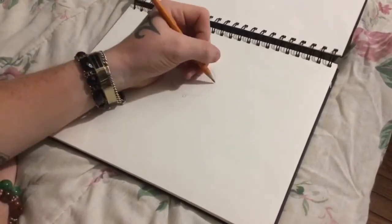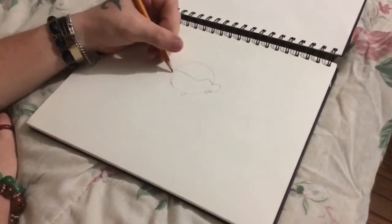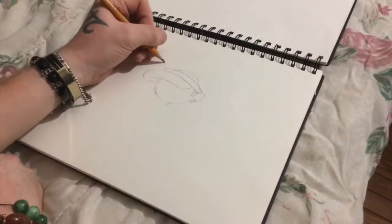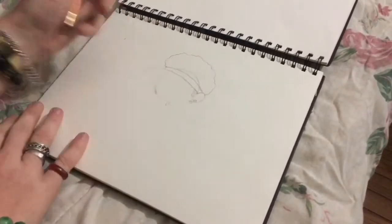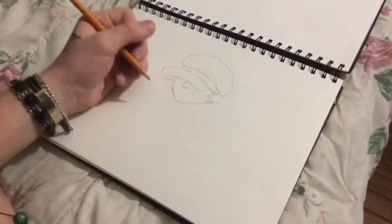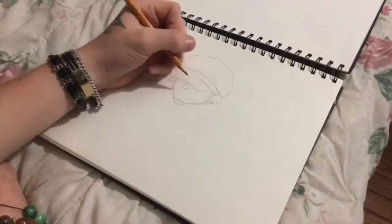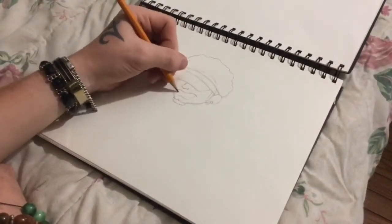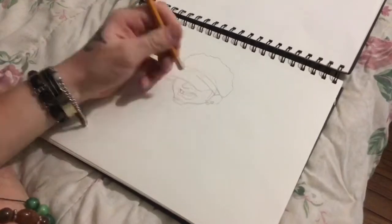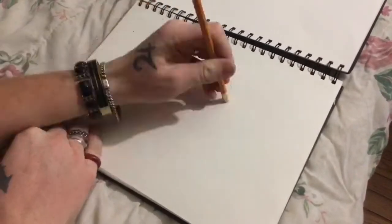So first, all the time when I do a cartoon character, if I'm creating a character, I always start with just a circle. The circle is the most important starting point for me. Everybody does it differently — some people like to do the whole body structure first, but I just go with the circle and build off of that. I always just draw and erase. I don't do the thing where you draw multiple head shape designs and see what you like. I start with one and erase things I don't like until I get what I do like.